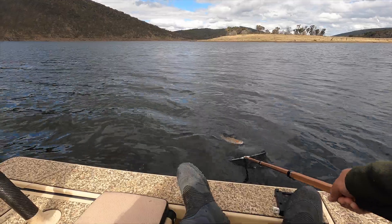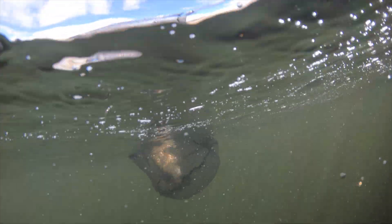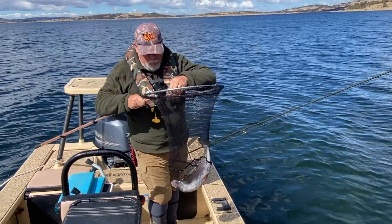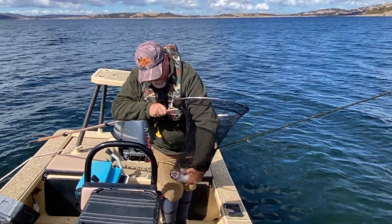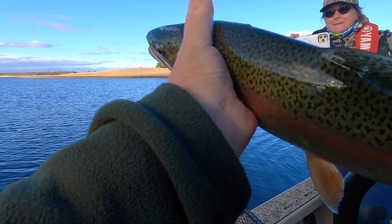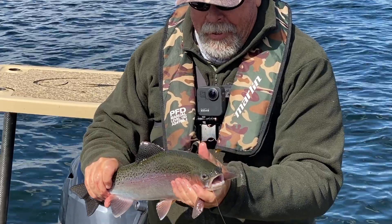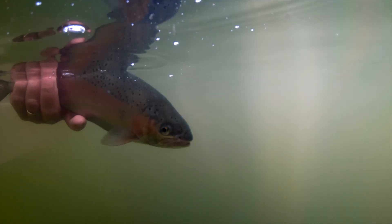It's not hard to see why when you have a look at the condition that they're in. We released a lot of the trout that we caught, but we also brought a few home to eat. I'd like to share with you some of our favourite methods for preparing trout for the table. Let's kick off by looking at how I hot smoke trout.